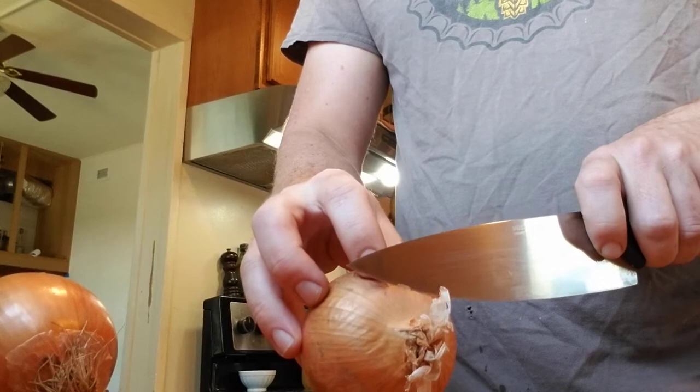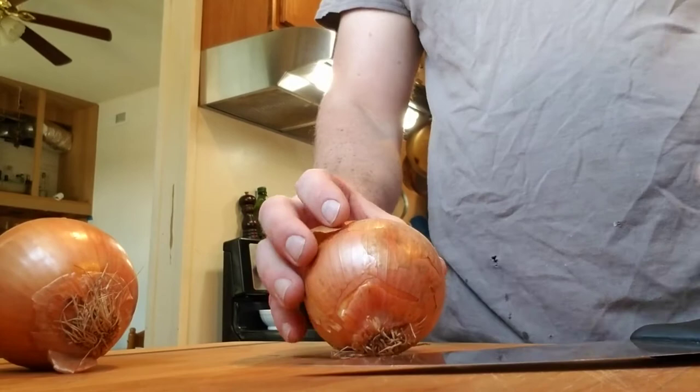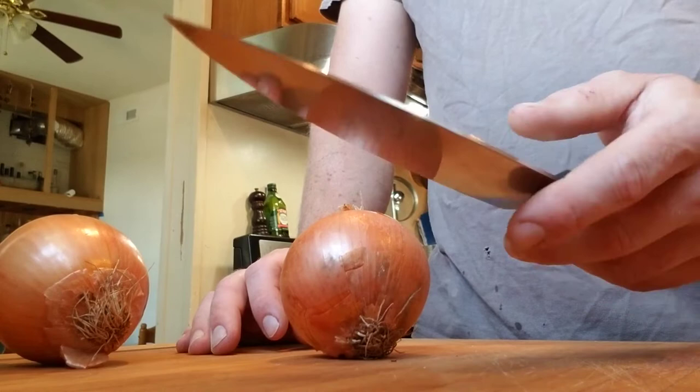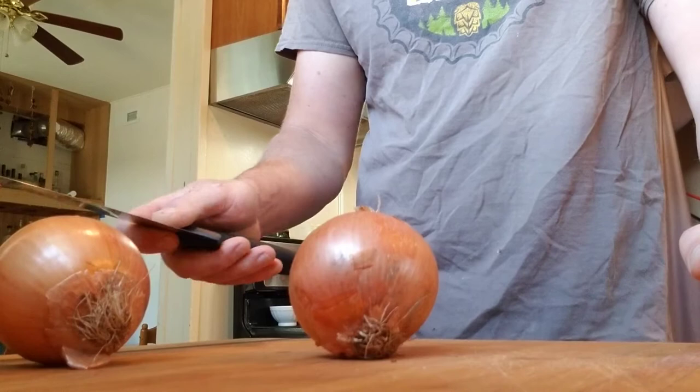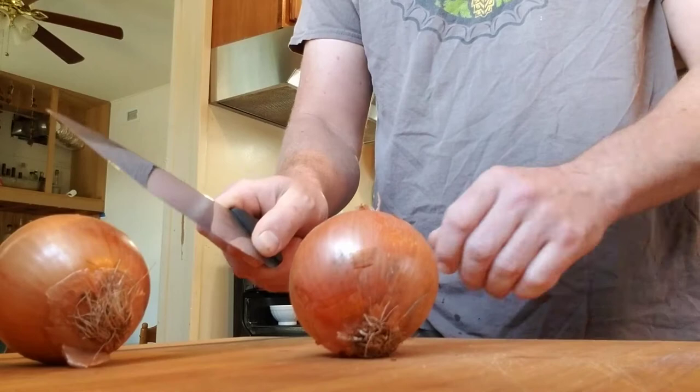When cutting an onion, this is going to apply to almost everything you cut — this is the number one cut to know. Once you get comfortable doing this, everything else is fairly easy and straightforward. First rule: take your knife and do a pinch grip. Put your thumb on one side — if you're right-handed it looks like this — thumb on one side of the blade, index finger on the other, and your back three fingers go on the handle.